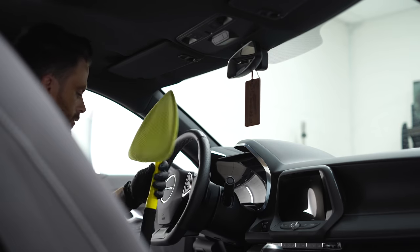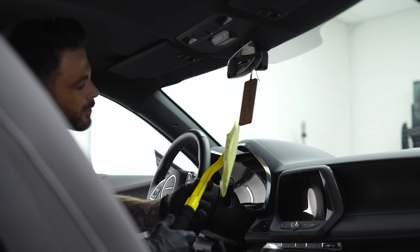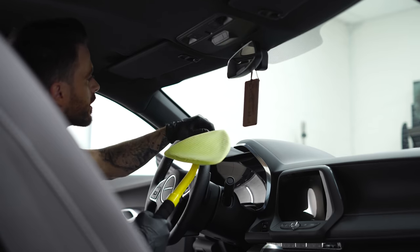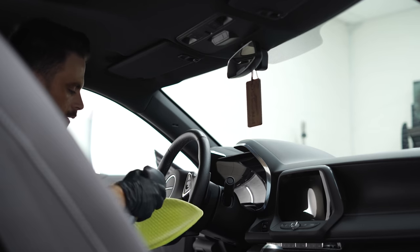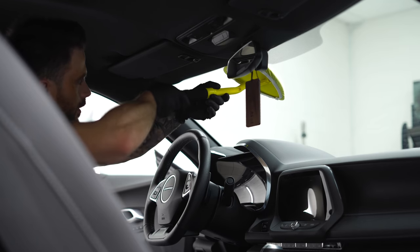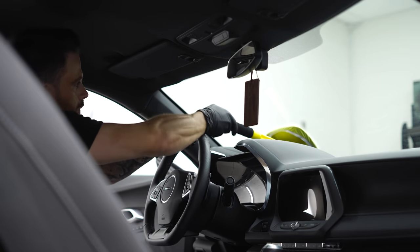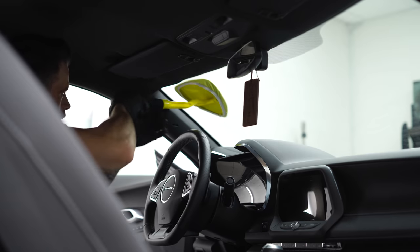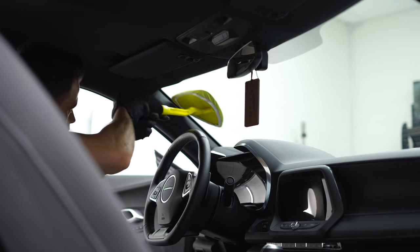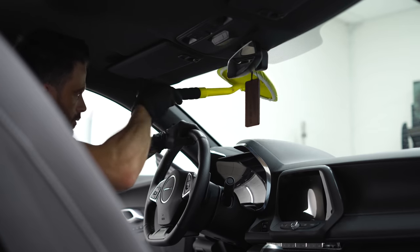For the windscreen, I use this Invisible Gloss reaching clean tool. It's a little bit of a funky looking tool, but it just works really well for cleaning the windscreen. Just going to spray a little bit of my gloss cleaner on here and I'm going to go in straight lines, top to bottom. Make sure I get all the corners, all the edges — because with just a towel, they're kind of hard to reach.